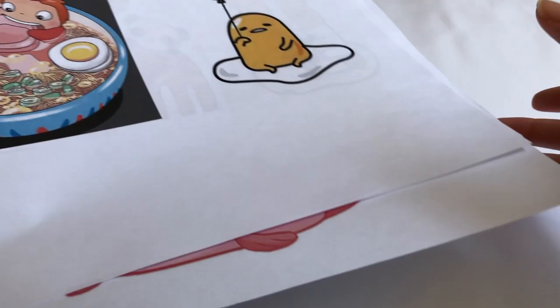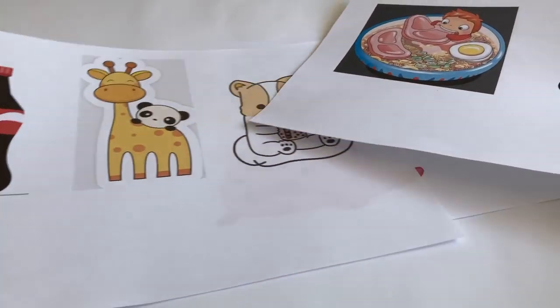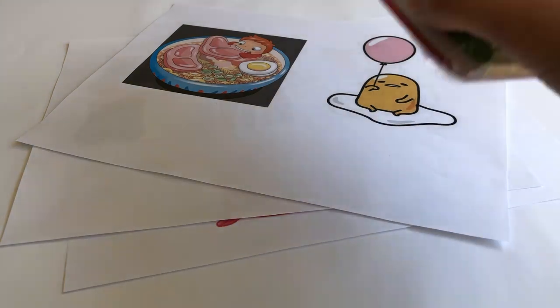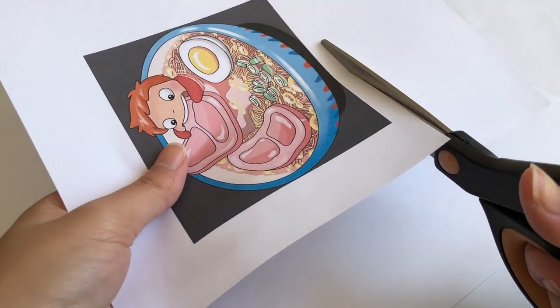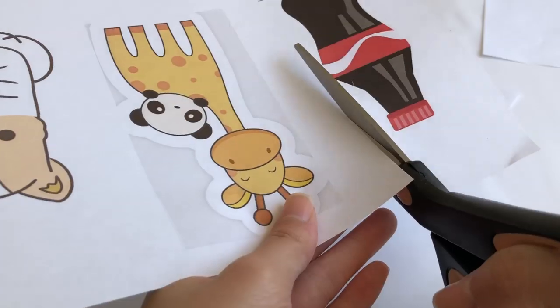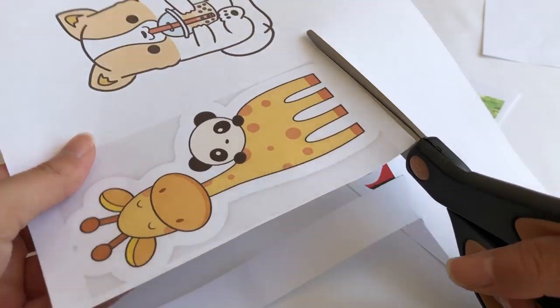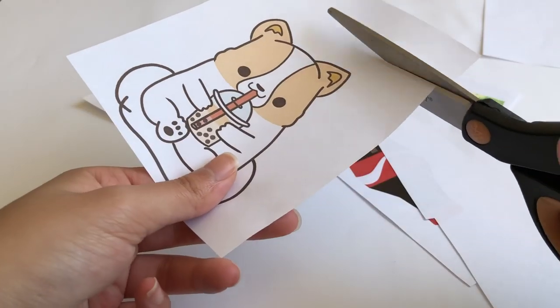Hey guys, it's Michelle or Mishcrafts. Welcome or welcome back to my channel. In today's video, I am back at it again with another DIY plastic charm video since a lot of you guys really liked my last one. And in this video, I'm going to be making some charms for five of my close friends as a watch-me-craft type of thing.